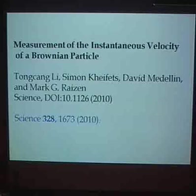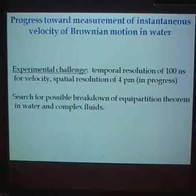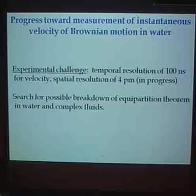Where does one go with this? We are working towards improving the measurements. I think there's nothing more to do about Brownian motion in air — we understand it completely at different pressures. The other extreme is going to water, which poses a much stronger challenge.